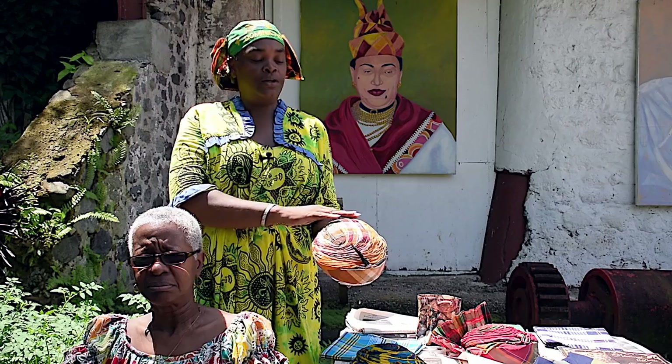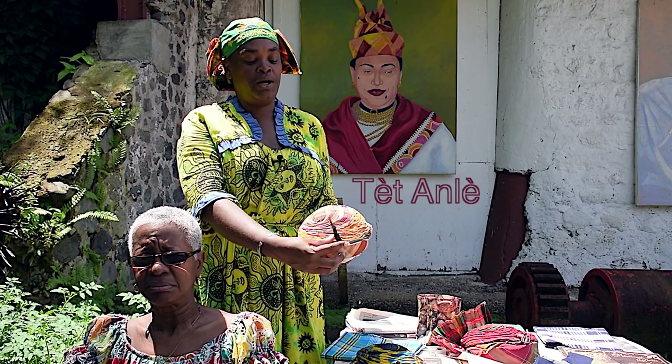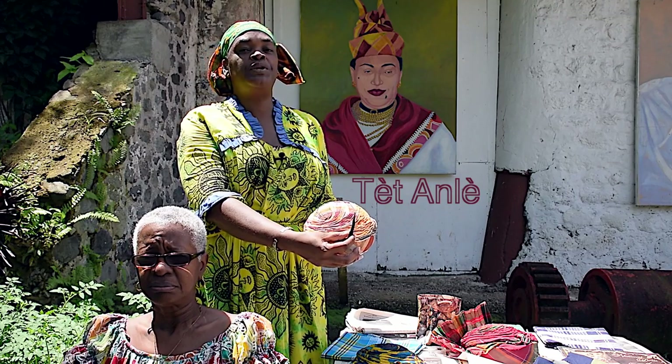The Tet Anle has the cloth going around in a spiral formation and it has one peak at the front — that means that my heart is taken. Two peaks means that I'm not free but you can try. Three means come, let's have fun, but no, you won't get very far. And anytime you see somebody wearing four peaks, it means this person is free, single and disengaged. Let's get ready to rumble.